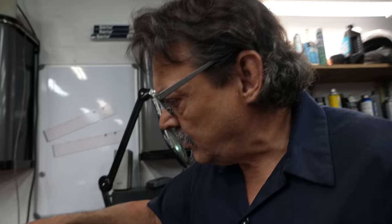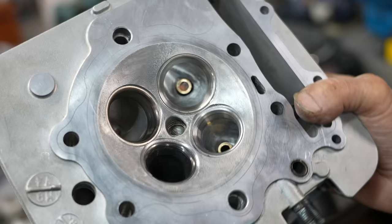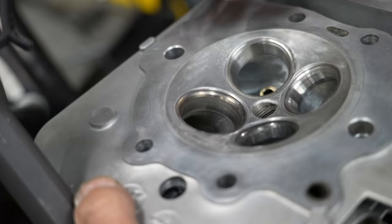So I've got the new bronze guides in the head also. I did half the head, so half the head's ported, and the valve job's done on half the head also.